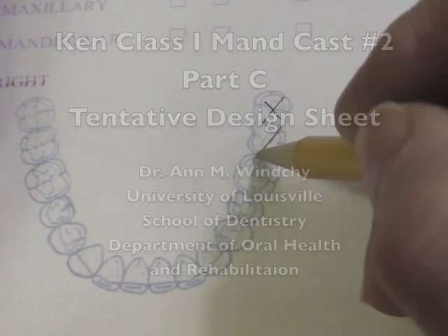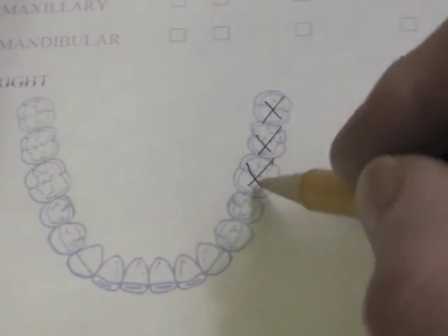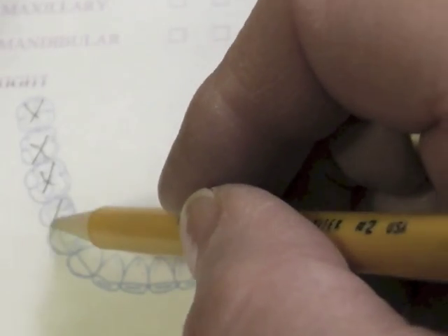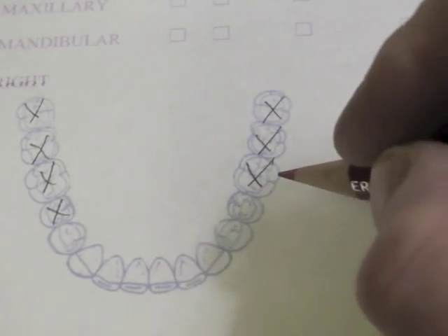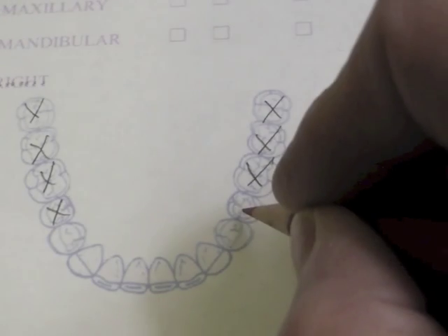First thing I'm going to do is mark out my missing teeth on this particular cast. My molars are missing on this side, and my molars are missing up to and including the first premolar on that side. We indicated that we want to use the I-bar because it is the clasp of choice on an extension base removable partial denture.